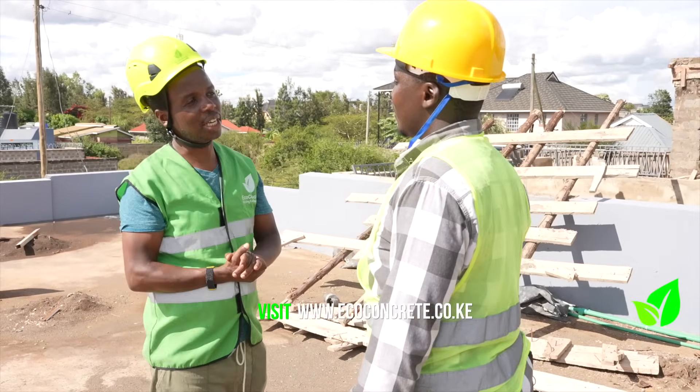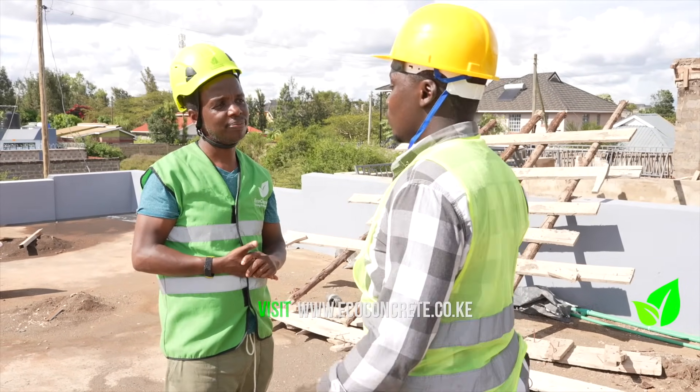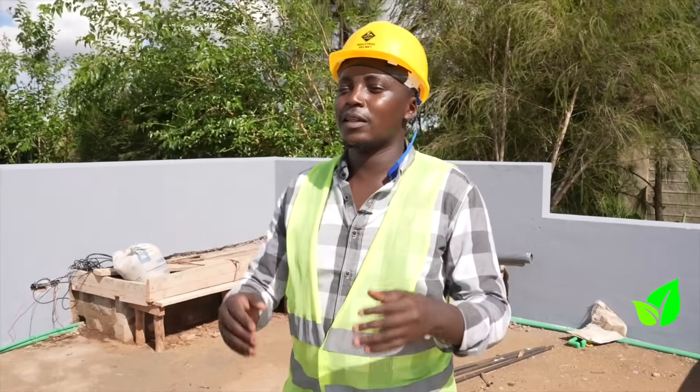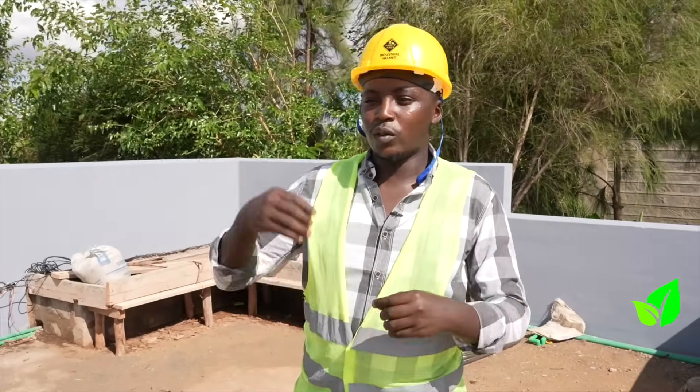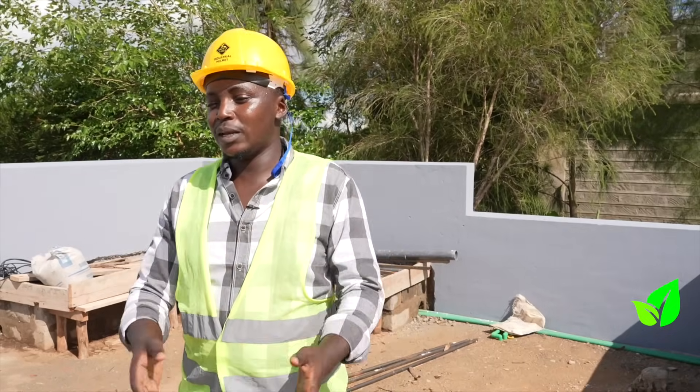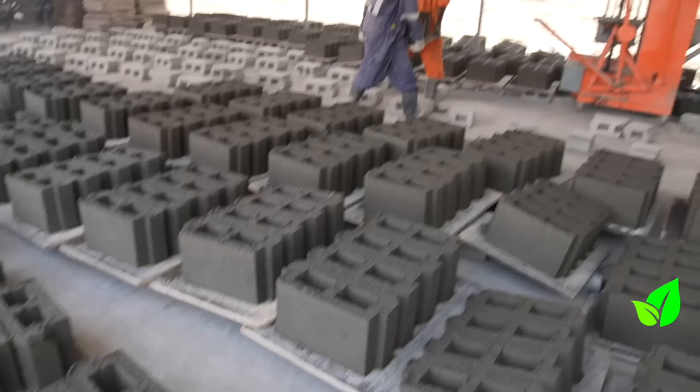Why did you choose to use the Eco Concrete beam and block? First of all, they are one of the most reliable people to work with because the beam and block system that they sell is actually tested. We went to the factory, saw how it works, saw how they make it. We were able to trust the reliability and even the practicability of the beams and the blocks.